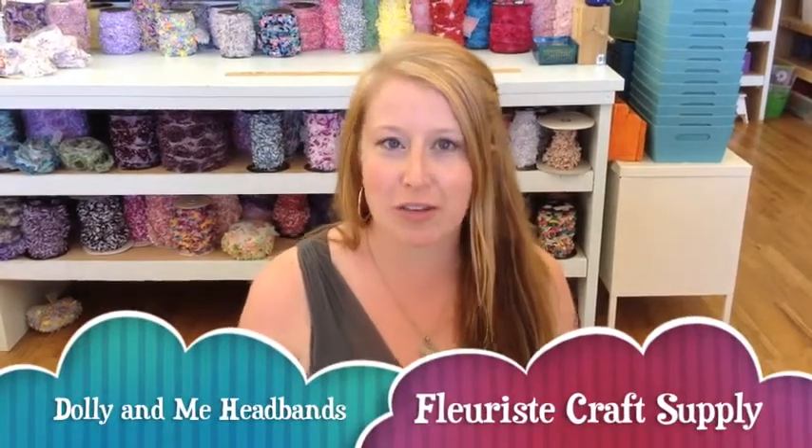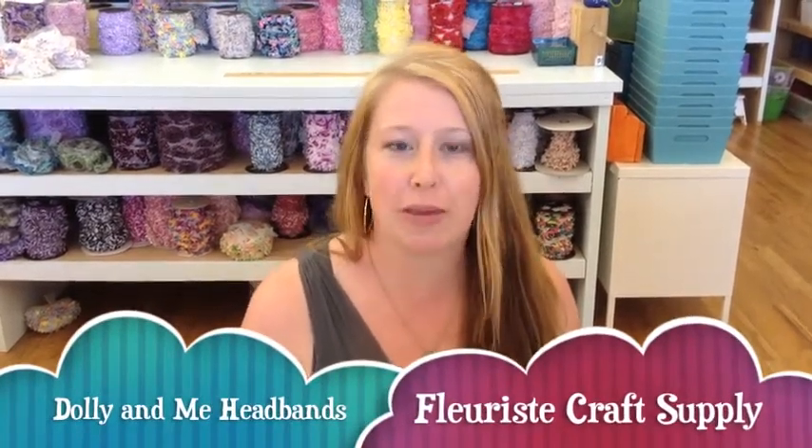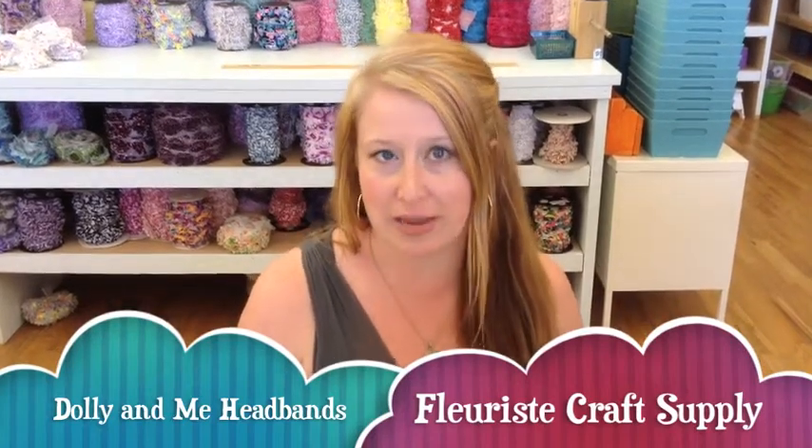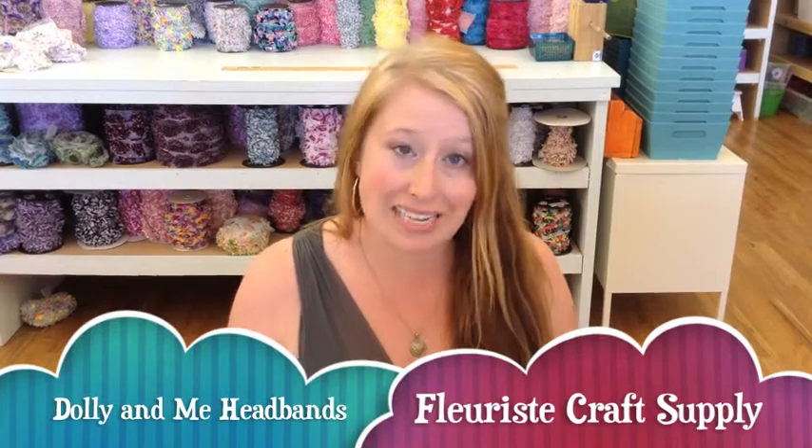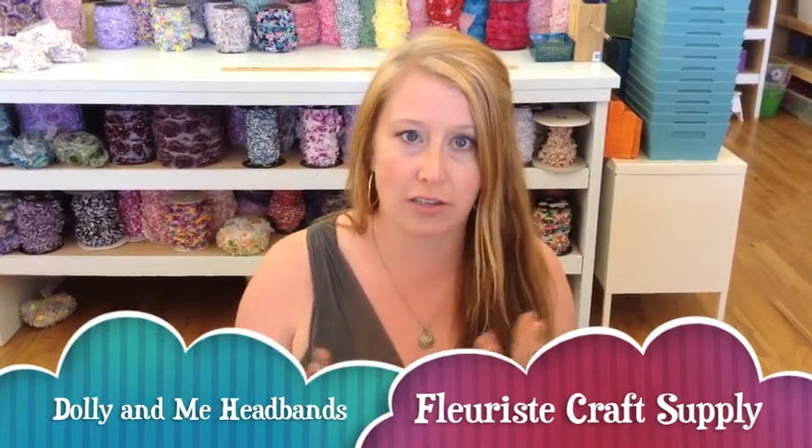Welcome to the Fleuriste Craft Supply YouTube channel. Today we're going to be making a matching Dolly and Me headband set. The headband set we'll be making here works with most 18-inch dolls, the most popular being American Girl dolls. Stick around, we're gonna get started in just a sec.